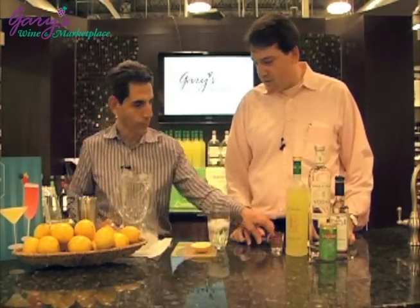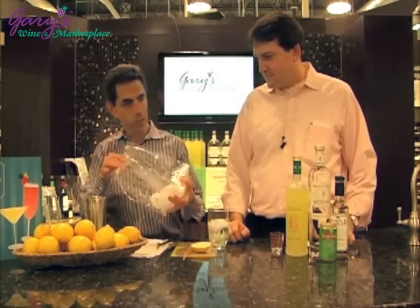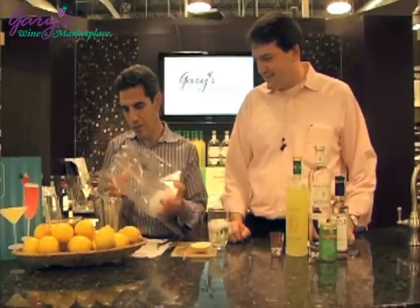Cocktail shaker — about two-thirds full of ice. So much easier like this. Two-thirds ice.